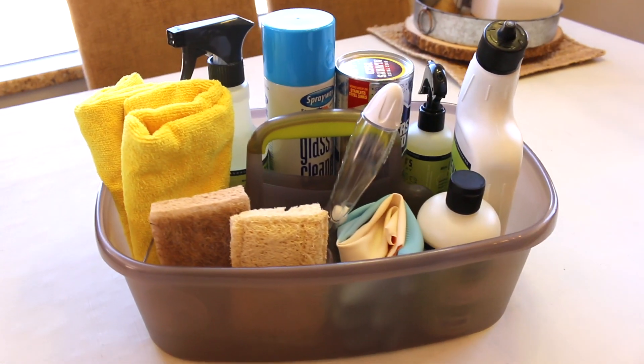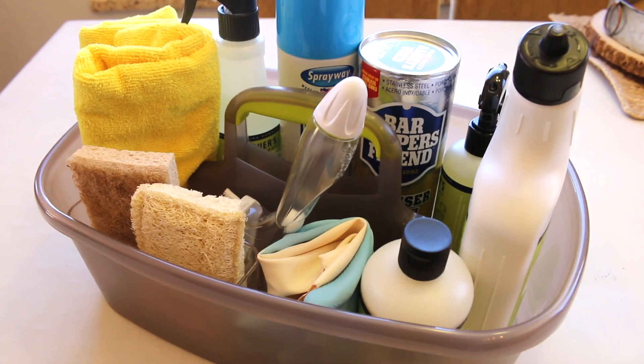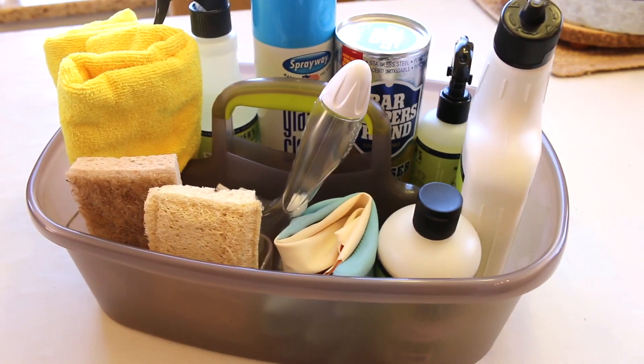I have three simple steps to set up your bathroom cleaning caddy, whether it's for your college house, your guest bath, kids, or master bathroom.